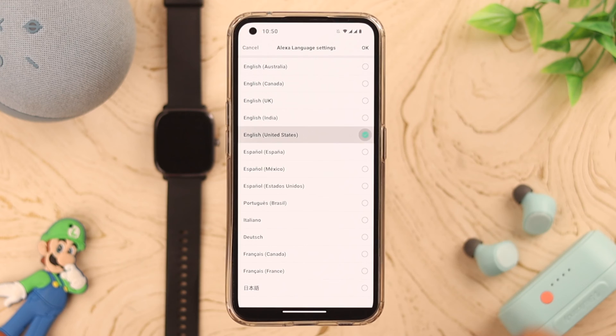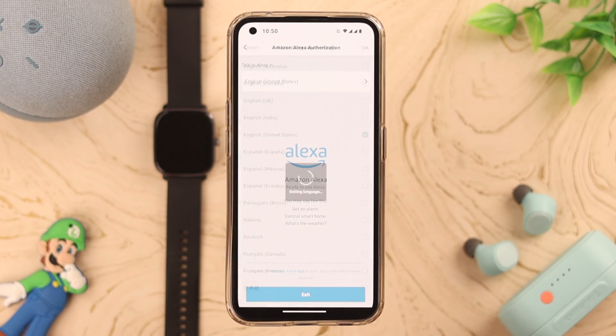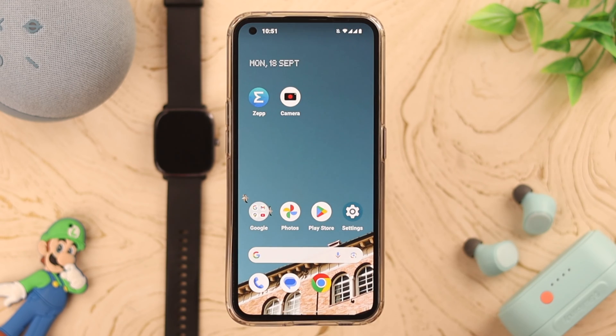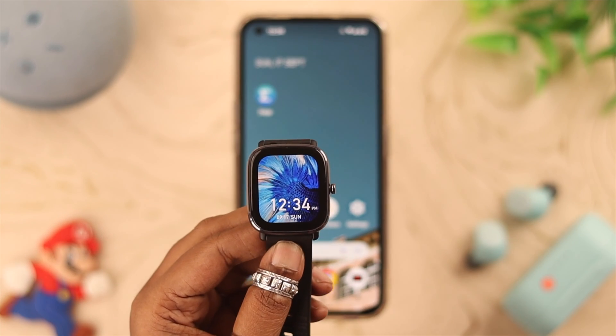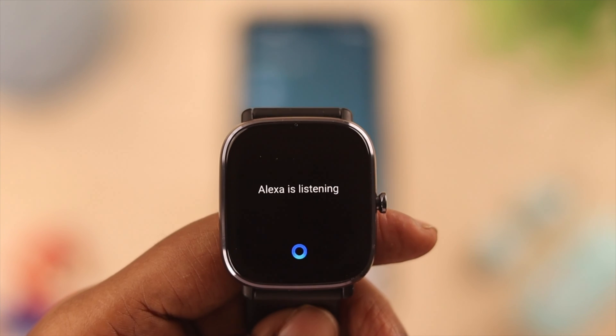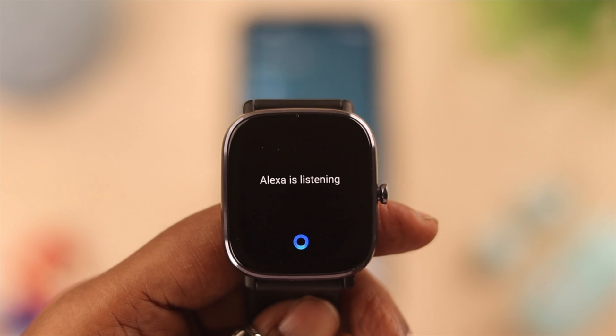Select your language from here, press OK, and you can change your language from here as well. Now your setup is complete. Swipe right on your watch and wait for Alexa to appear — you'll see that Alexa is listening.